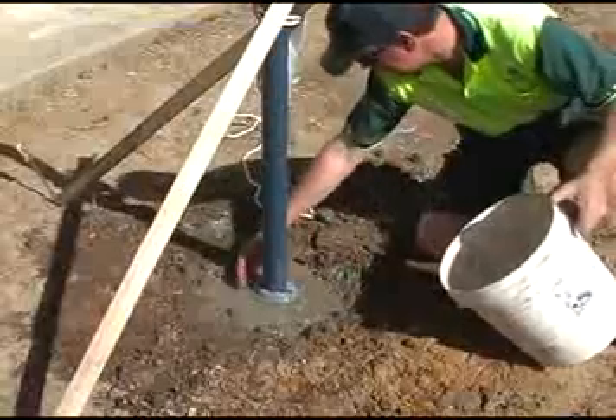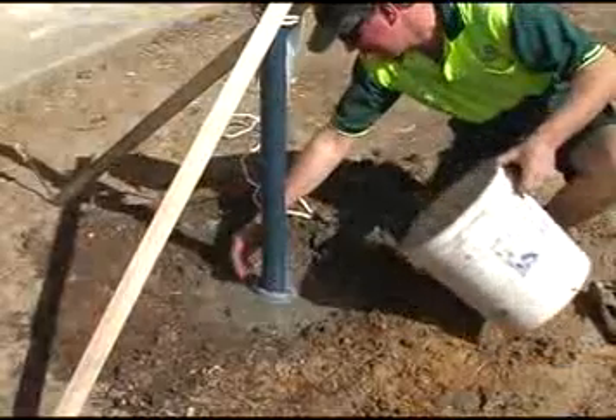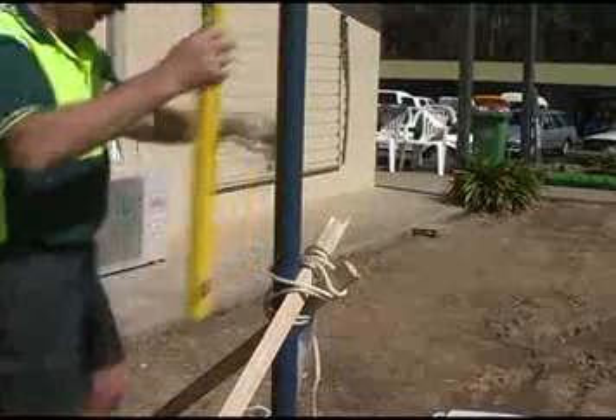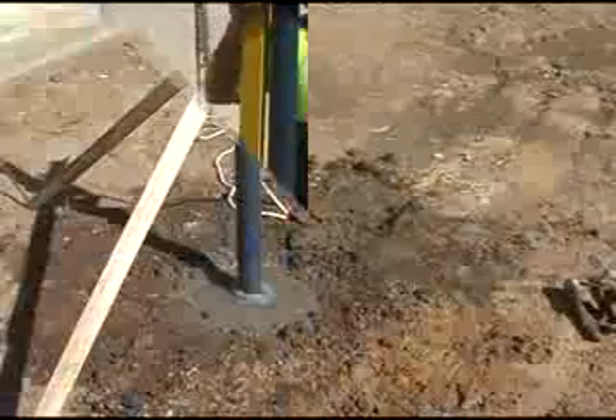Remember to wash away any cement that sticks to the pole before it dries — once it's set, it's hard to get off. Make sure once again that the stand is upright and leave it for 24 hours.